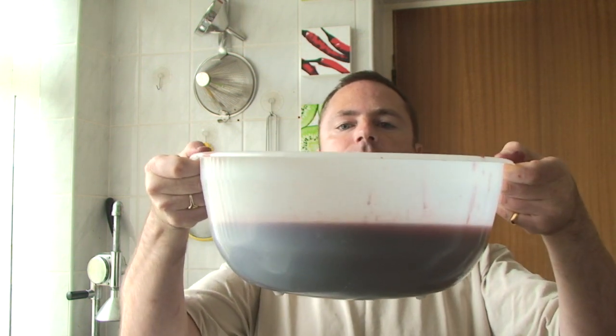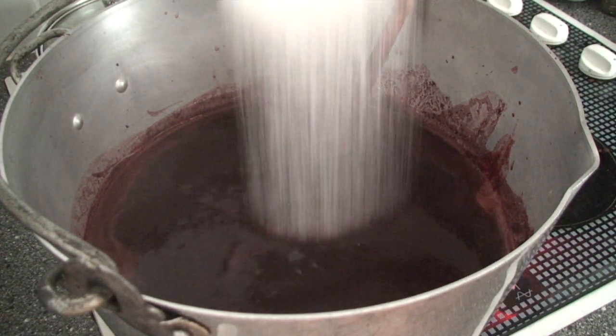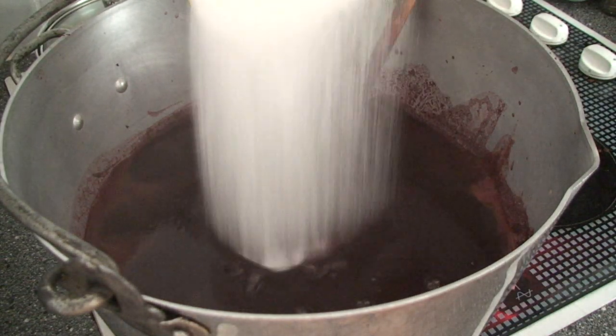We strained the pulp through the sieve into the bowl with the juices we'd strained off yesterday, and that's what we've got. That lot needs to be measured and then it goes back into the jam pan. Think along the terms of: for every litre of liquid that you've now got, you need one kilo of sugar.